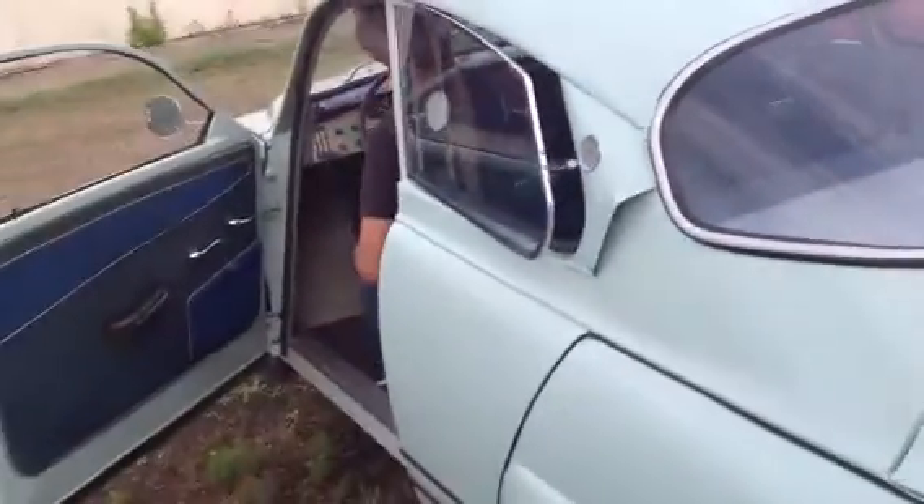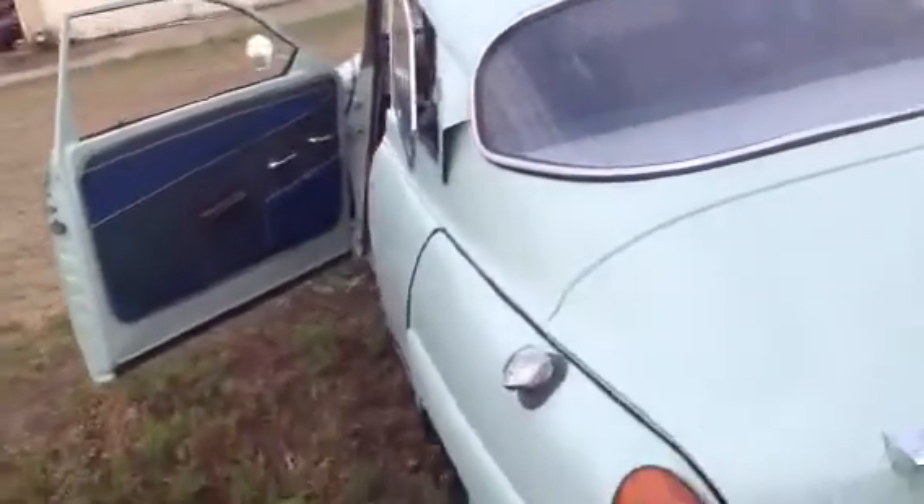I'm going to step back and get a shot of the car. While I'm doing that, I'm going to start this little baby up. Still a little cold — it's cool down in the garage.